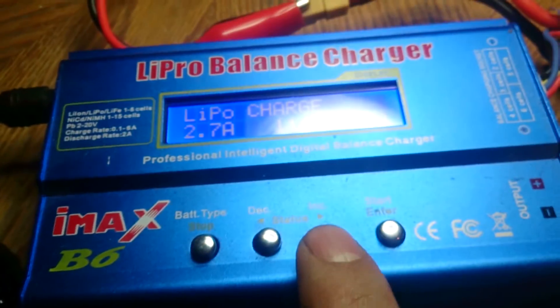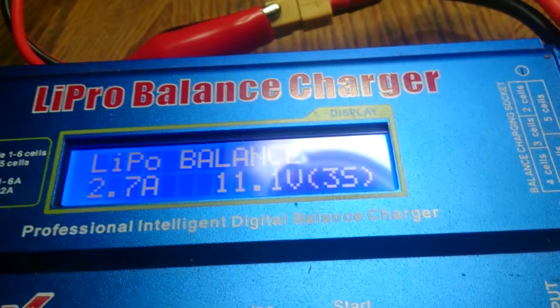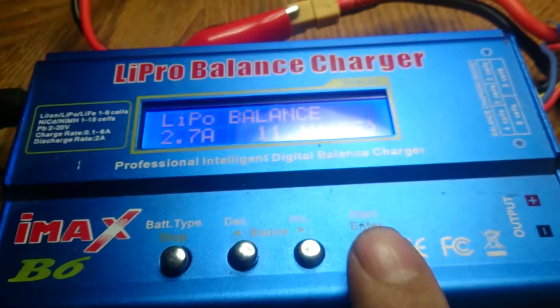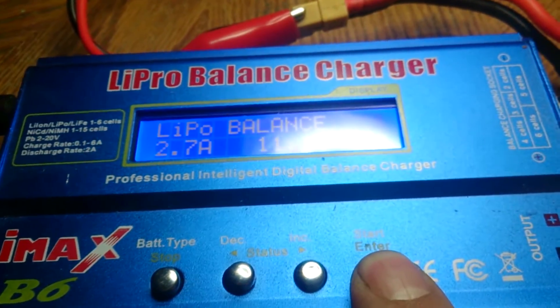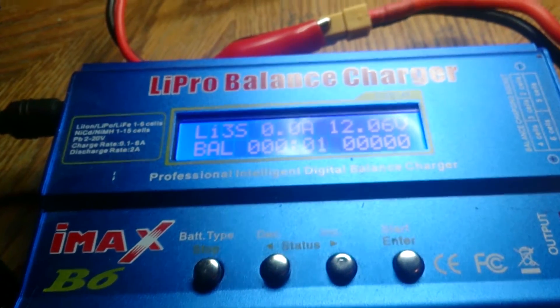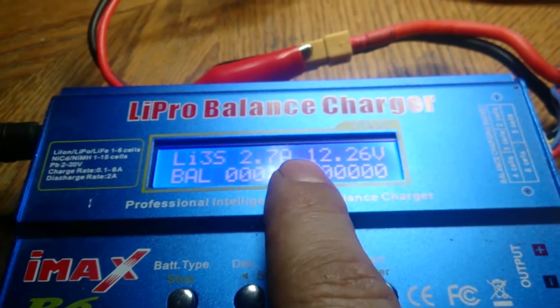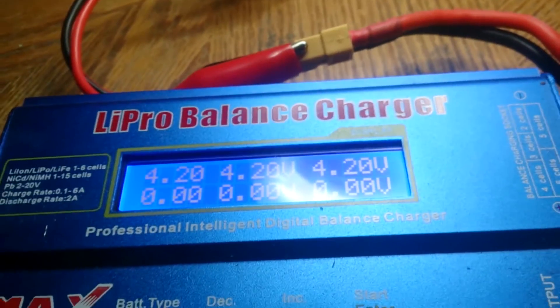If you want to go to the balance charge, which is the best way to do it, push this button once and now it'll say LiPo Balance. It's at 2.7 amps, 11.1 volts, 3S. Now push the start button, push it again, and then just hold it. It'll check the battery — push start again. Right now it's charging at 2.7 amps.